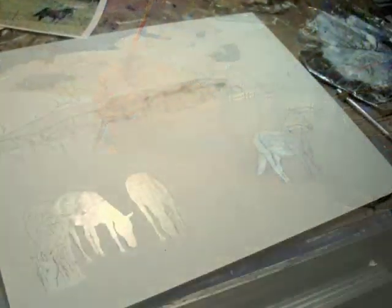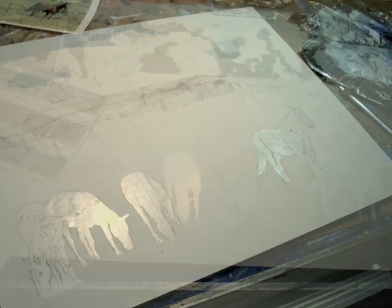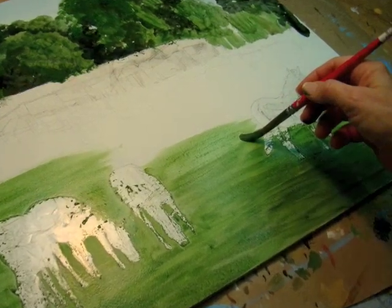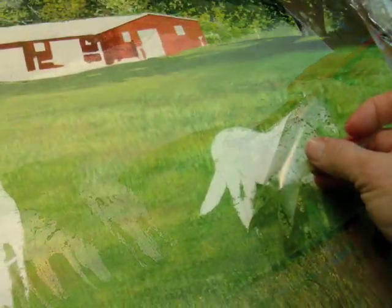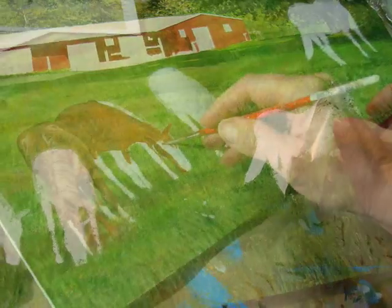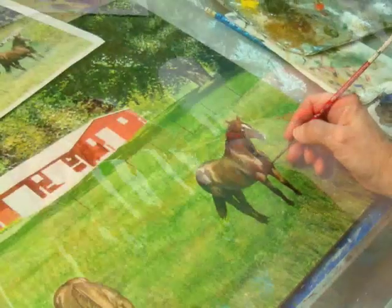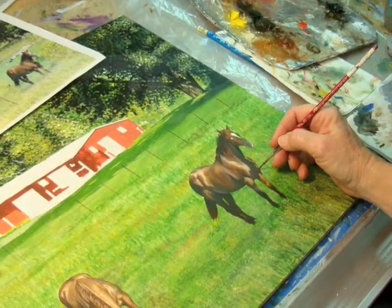Horses. I grew up with horses and I've been drawing them since I was eight years old, and I love any excuse to paint a horse. This is a quarter horse ranch about 10 miles from me. I see one animal that I can paint blindfolded. I like their ranch style barn.